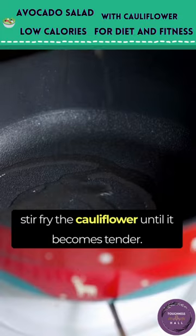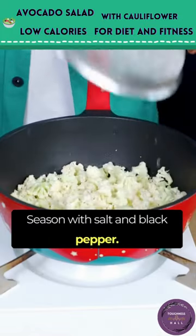Add a small amount of olive oil and stir fry the cauliflower until it becomes tender. Season with salt and black pepper.